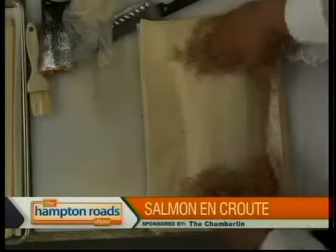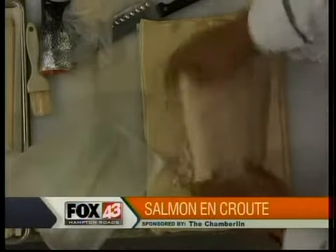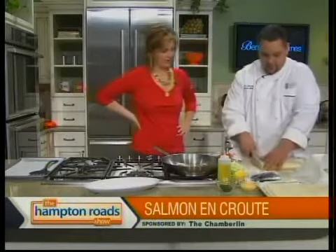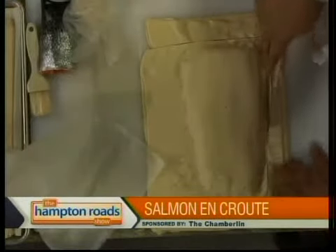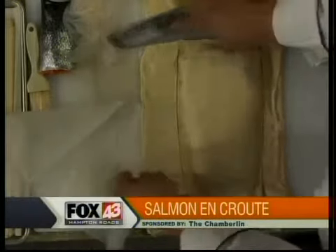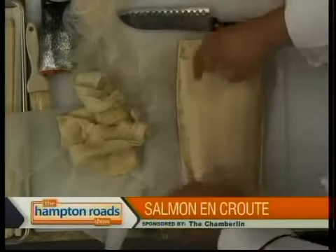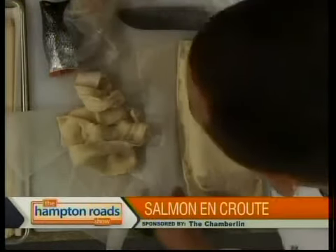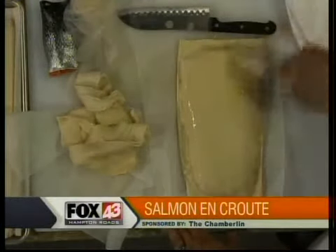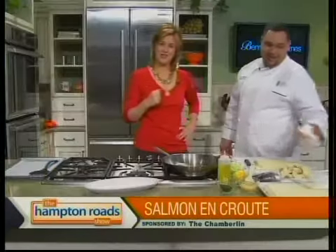We're going to put the salmon in and close up the edges so it doesn't break open. Leave yourself a little room on the edge. Normally you would sear the salmon before wrapping, but for time constraints we're skipping that today. Brush it with an egg wash just for color. You want a pretty hot oven — 475 degrees — because puff pastry needs high temperature, otherwise it'll just be soggy, wet dough.